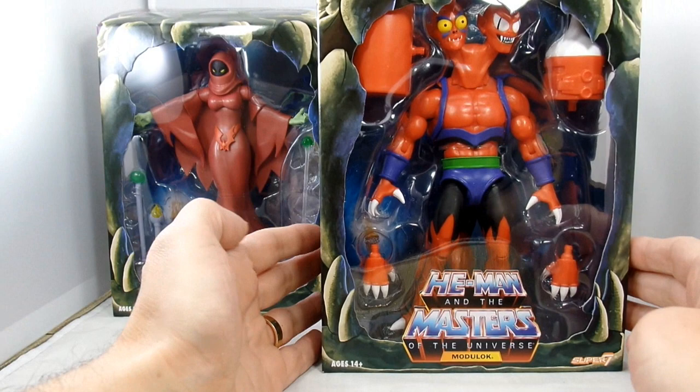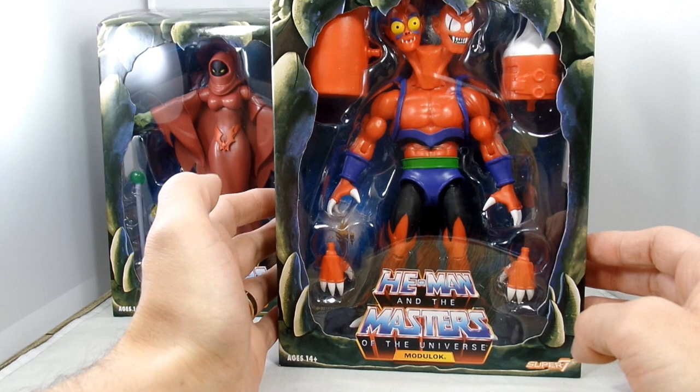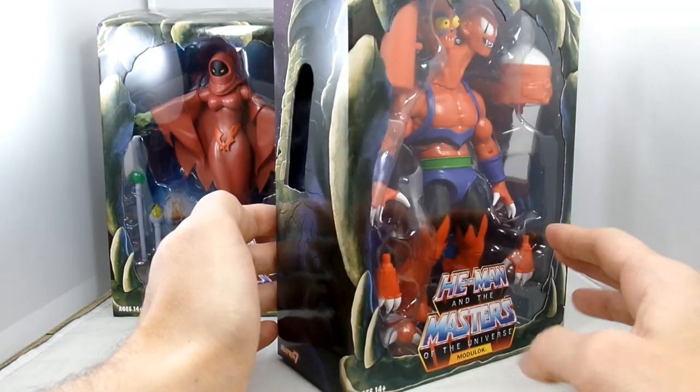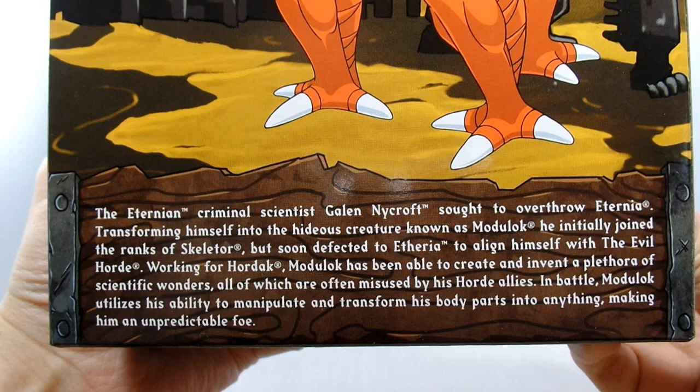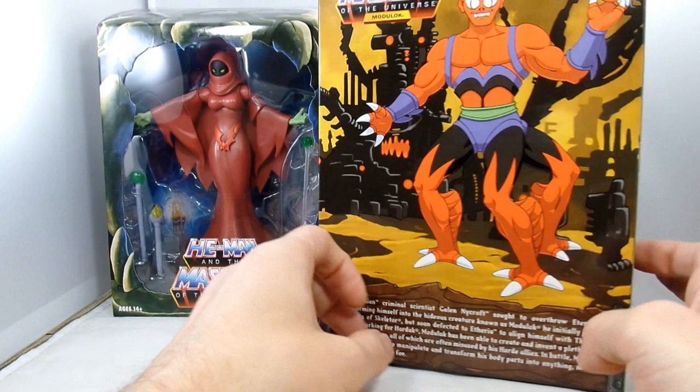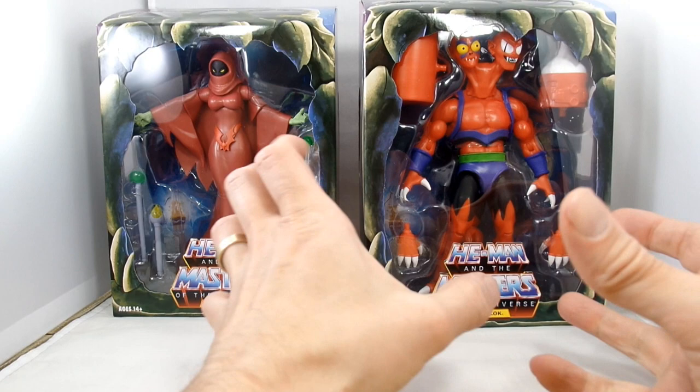Module Lock comes with an extra couple of hands and some odd little accessories. He still has that weird lump of plastic for his neck - I wonder if you can switch them out. On the back you have a blurb about scientist Galem Nycroft, also known as Module Lock. Pretty nice little artwork - it definitely looks like it came from the Shiver cartoon. These are the figures from the Shiver cartoon, which is crazy how that all worked out.